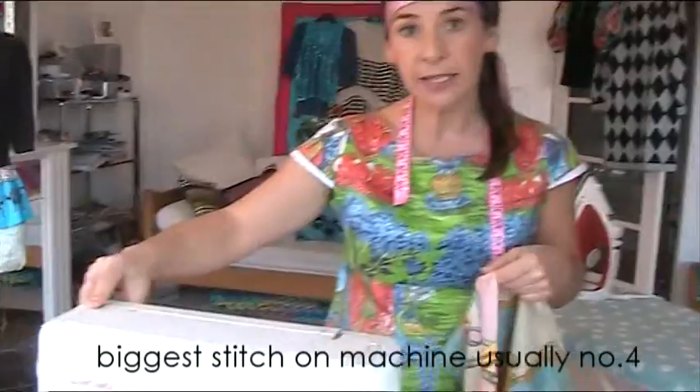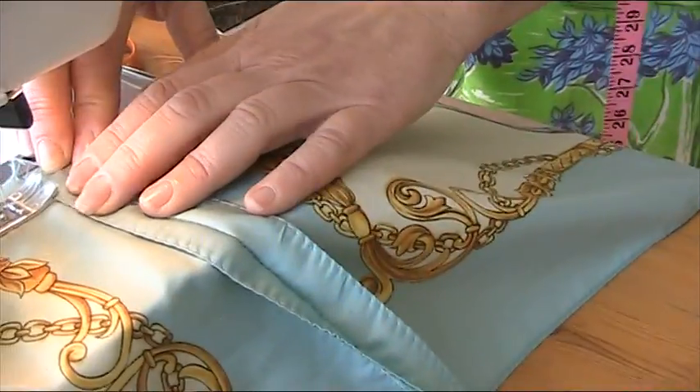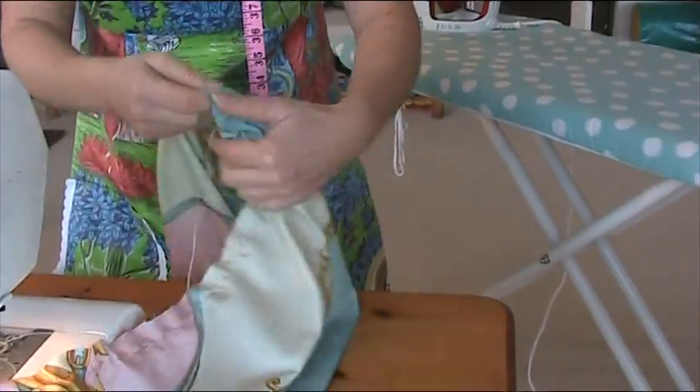When you do your gathering, remember: gathering uses your biggest stitch, no backwards and forwards, because you need to be able to pull the threads — if you go backwards and forwards you can't pull them. One more thing: open up your centre back seam as I've done here, and before you get to the back seam, stop — don't go backwards and forwards — because it's much easier to gather two smaller bits than one great big long bit. So stop at that centre back seam and then begin again along the next bit.